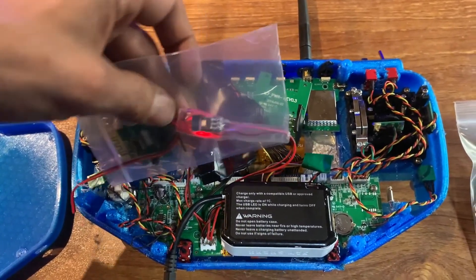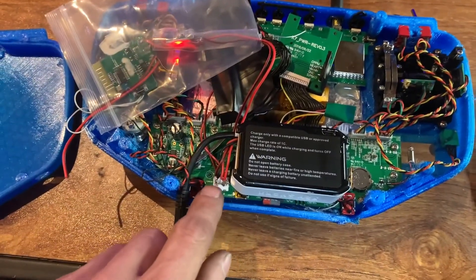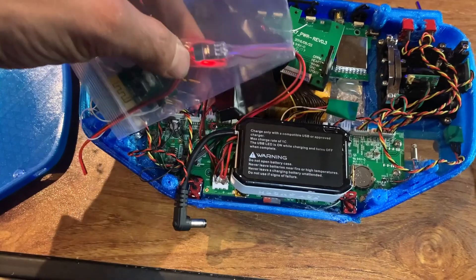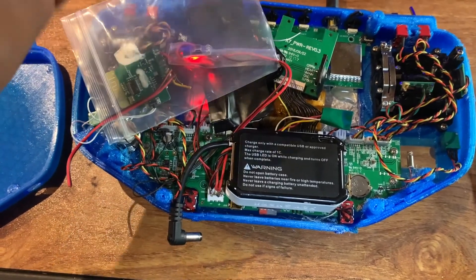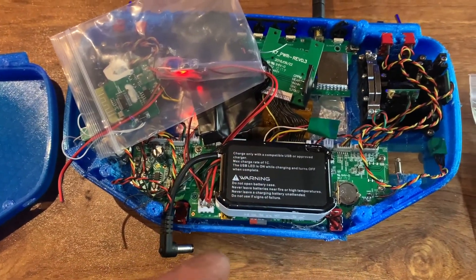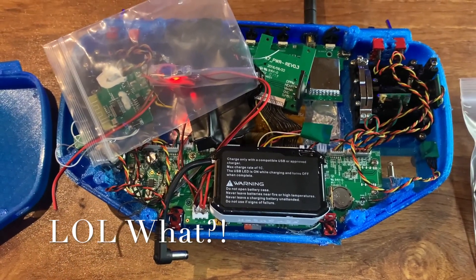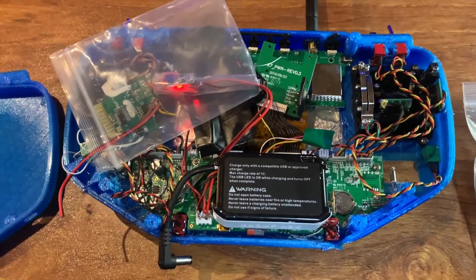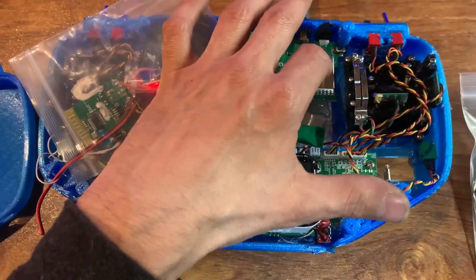Basically every power lead in here is going straight into the radio itself — this pack straight to here, my step-down straight in there. It has a little light on it that kind of stays on, which is annoying because that means it's always going to be on. I guess that's also good for the battery, since the cells are always being used instead of going bad if it sits for long periods.